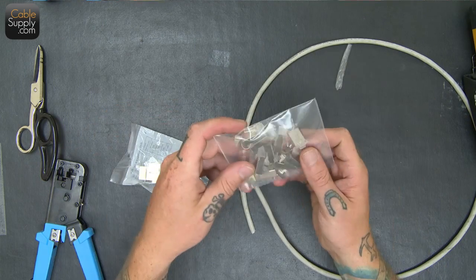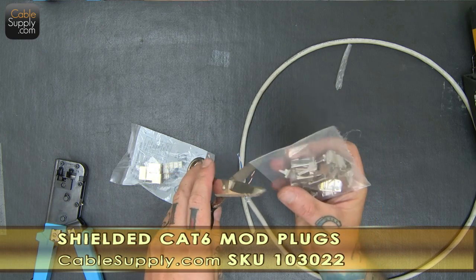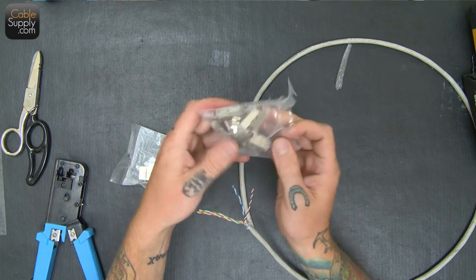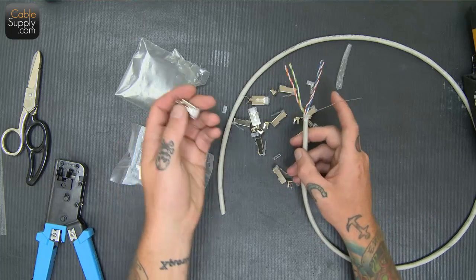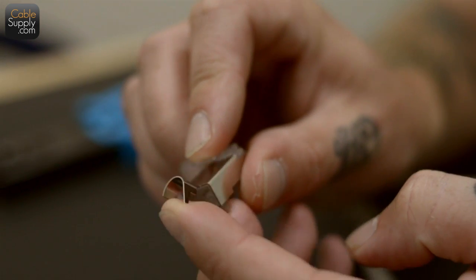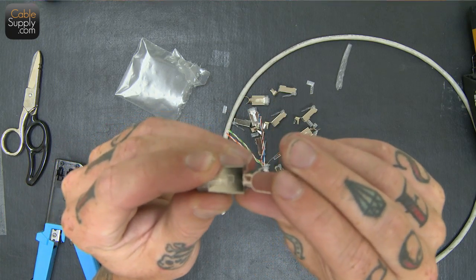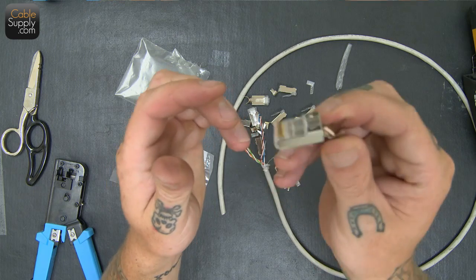So first we're going to try some mod plugs. These are shielded mod plugs which we have on our website in 10 packs just like this. Now that I've opened the pack — it's a nine pack — we're going to have an option online to give away the nine pack that my hands touched. Here's the shielded mod plug. This part right here, kind of like wings, is going to wrap around the cable. We're also going to put the ground on it and make sure that the ground is within this, and it's going to basically ground to the shield that's around it.